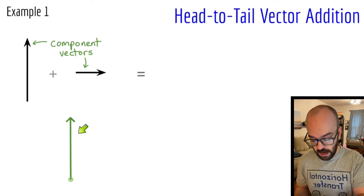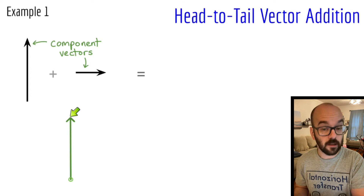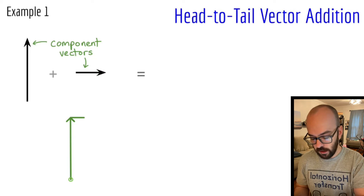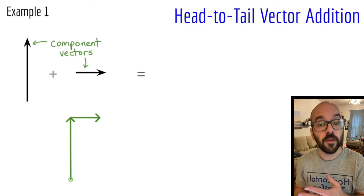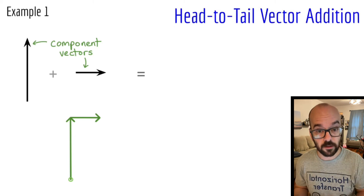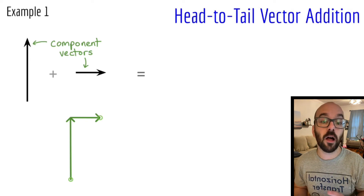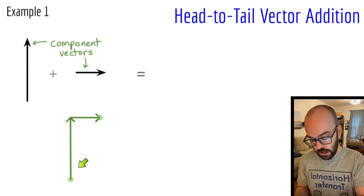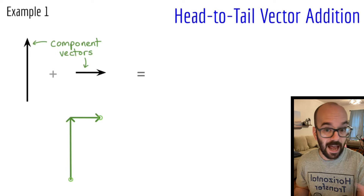This is head-to-tail addition. I've got the head — the point — of this vector right here, and I'm going to start the tail of the next vector connected to the head of that vector. So starting right at the head, I'm going to draw my second vector over to the right. I'm only adding two vectors in this first example, so now I'm done drawing the component vectors. I'm going to mark the spot where I ended the diagram — the head of the final vector — with a circle, and then draw the resultant vector from where I started to where I ended.